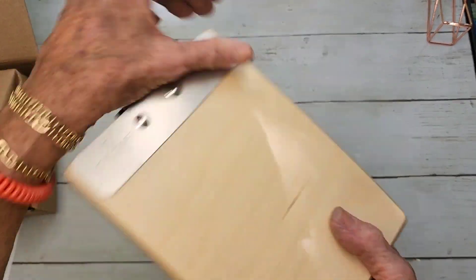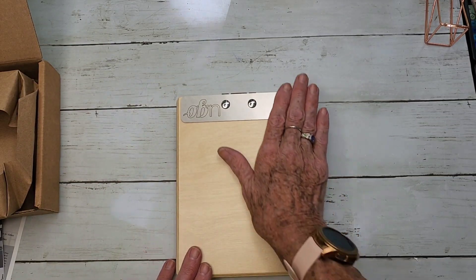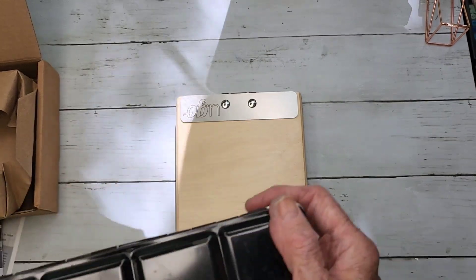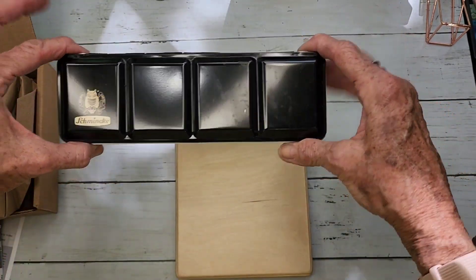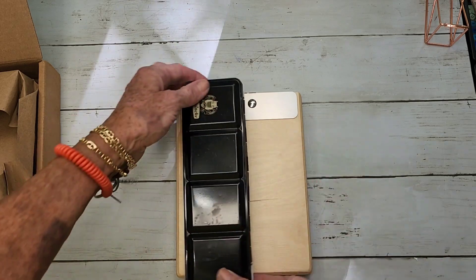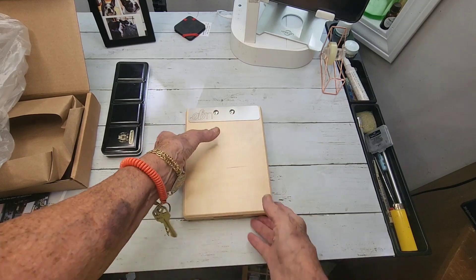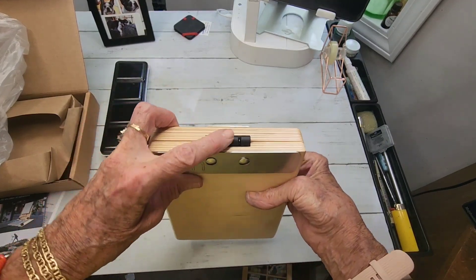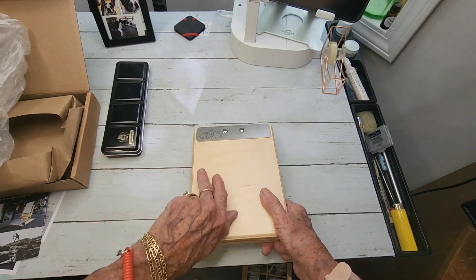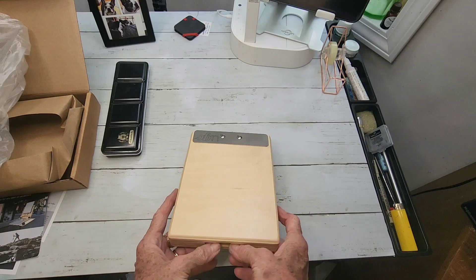This is it — this little bitty thing. This is a Schmincke watercolor palette, and that's how big this is. It's so small. So this has a torque style hinge on it so that it'll stay put in whatever place you put it. And I believe it goes completely horizontal.